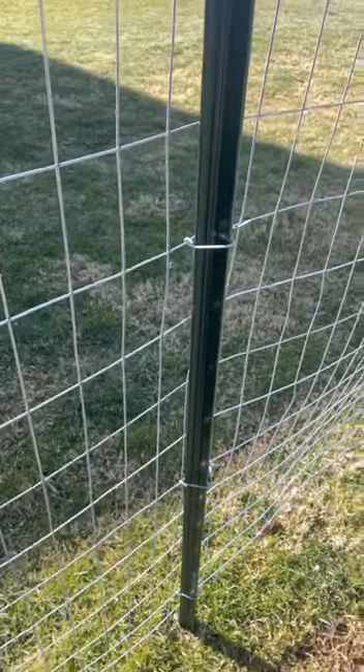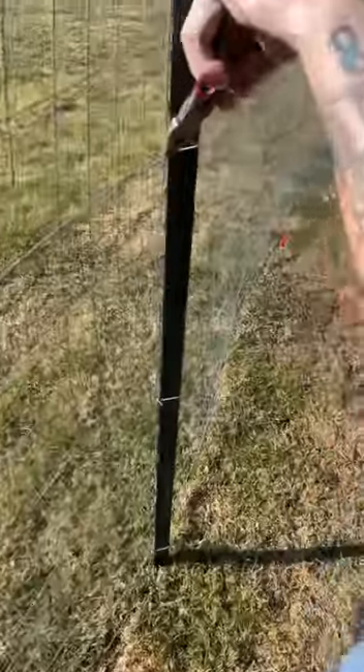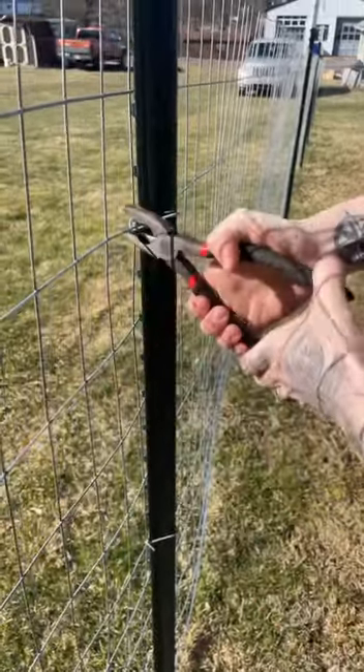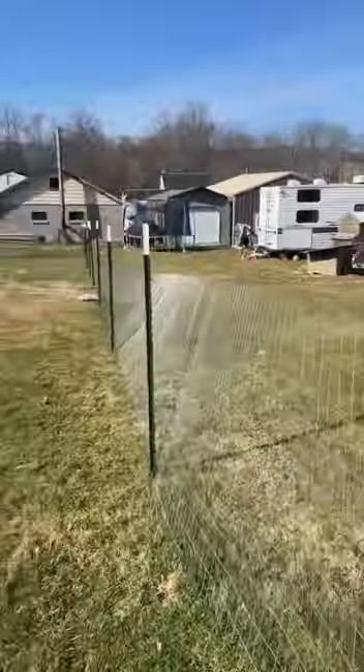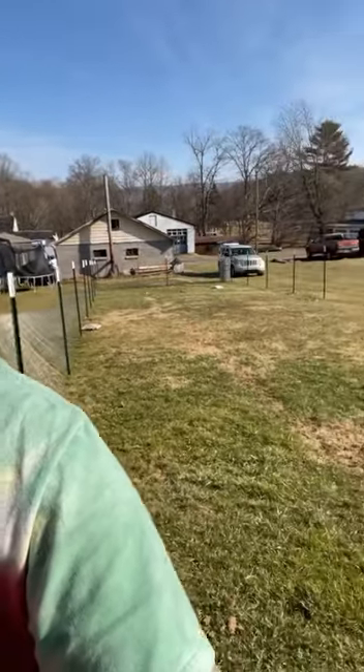All right, back at it. My easy way to pull it up: push it in like that, twist, and almost done. It's beautiful out here today. This is not our property, but it used to be family owned — well, still is family owned.